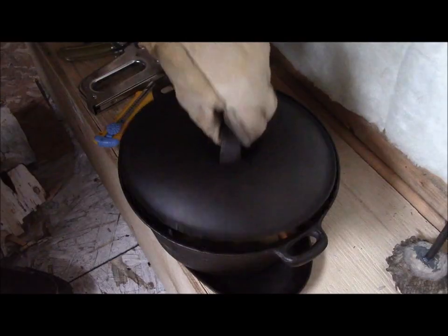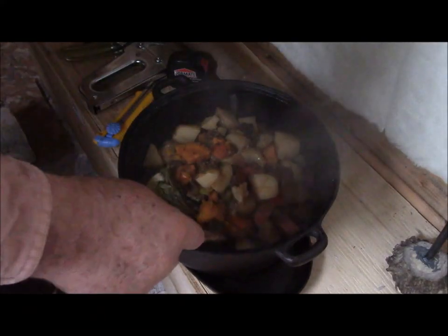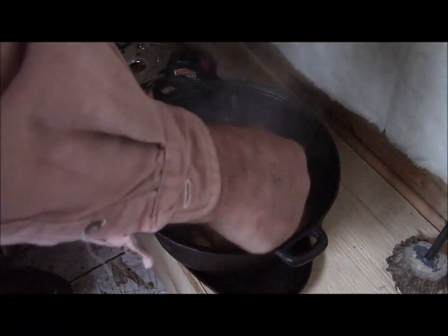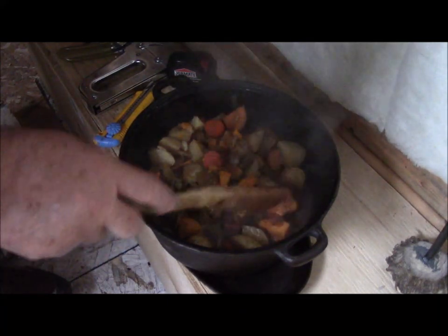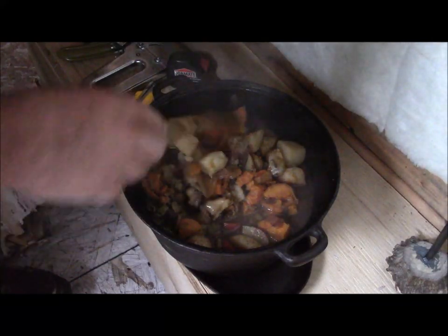When that's nearly done — maybe when we're about 15 minutes away — we'll make up our corncob bread. You should smell that. I have definitely got to get smell-o-vision. Look at that — just falling apart cooked. Beautiful.